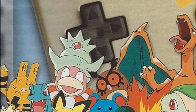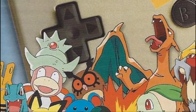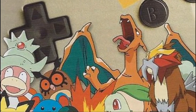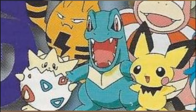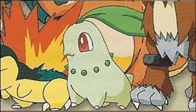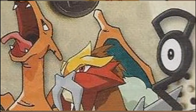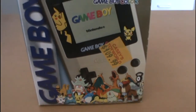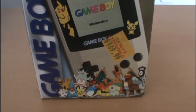Down here, because this is Pokemon Limited Edition, we have a whole bunch of Pokemon — a mixture of Gen 1 and Gen 2. So we've got Togepi, Elekid, Totodile, Slowking, Pichu, Marill, Hoothoot, Cyndaquil, Chikorita, Charizard, Entei, and Unown. And that's because this Game Boy was made to basically commemorate the launch of Pokemon Gold and Silver.